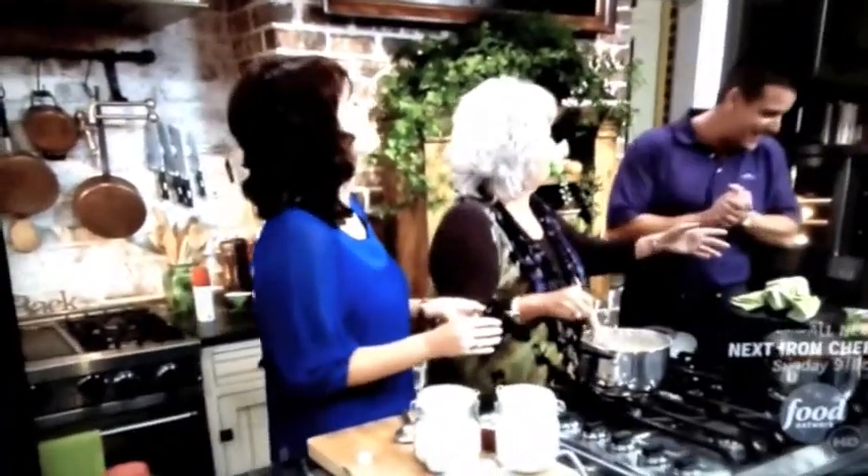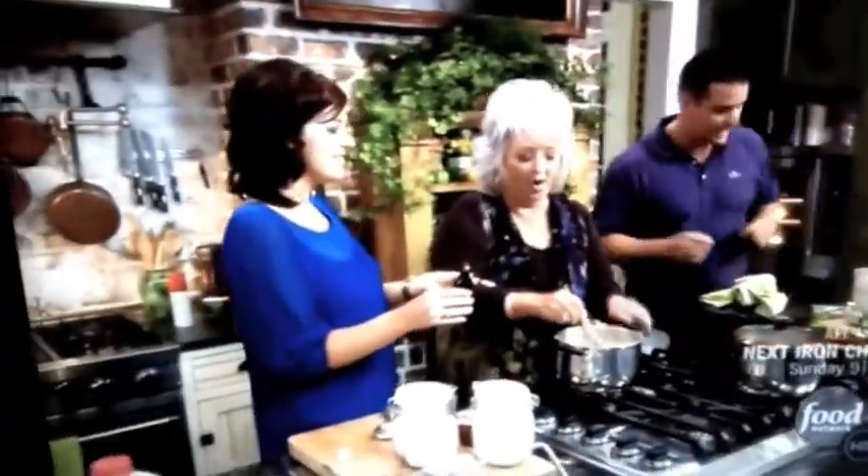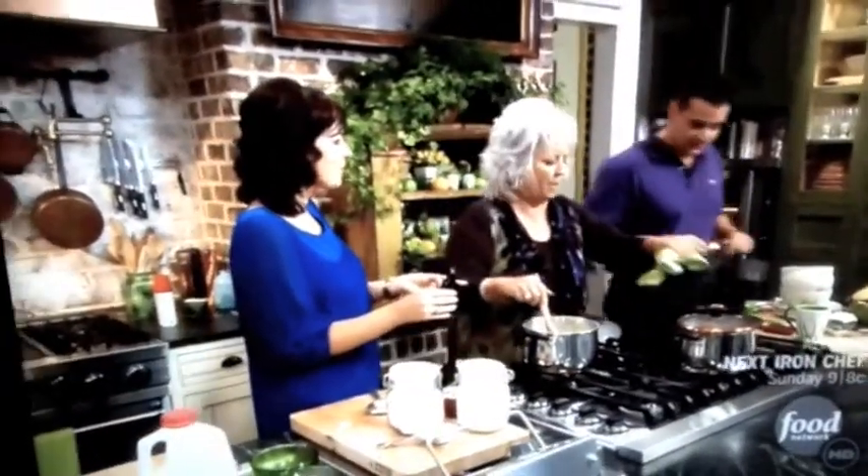Look at your muffin, sweetie — that's great! Can I start eating now? Sure, go ahead and start bowling us up.